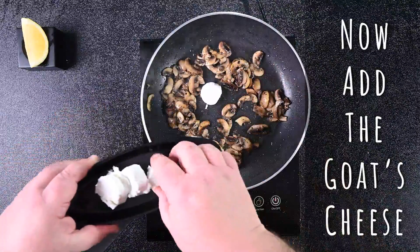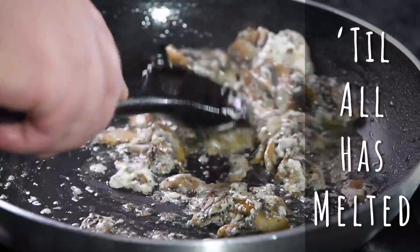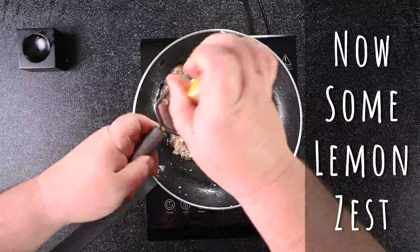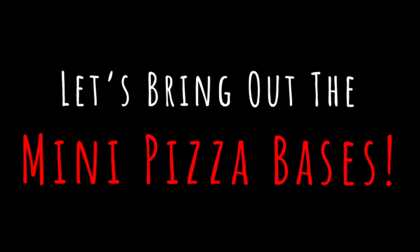And now for the goat's cheese. Cut it up in small bite-sized pieces and keep stirring until all the cheese has melted and coated the mushrooms. Now some lemon zest. And topping number two is done.